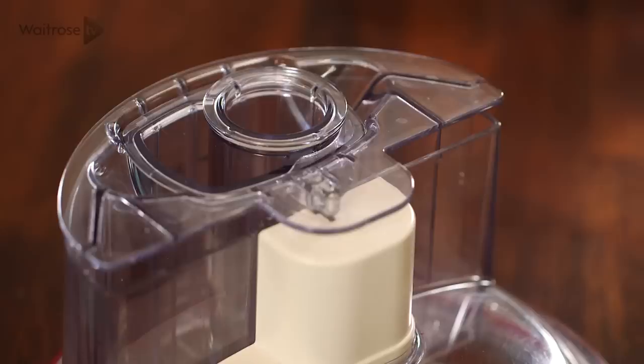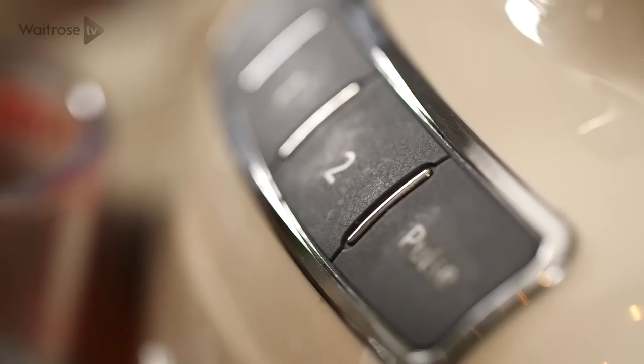Put some softened butter and sugar into a food processor and blend until smooth and creamy. Now if you haven't got a food processor, just beat the ingredients together in a bowl with a wooden spoon until they're light and creamy.